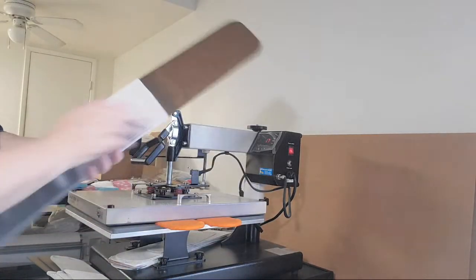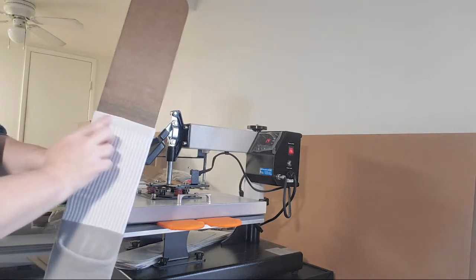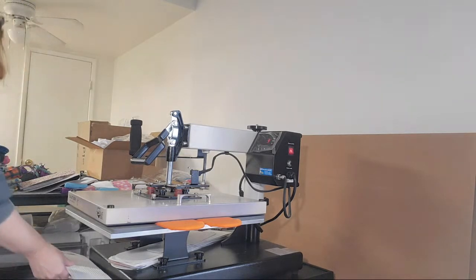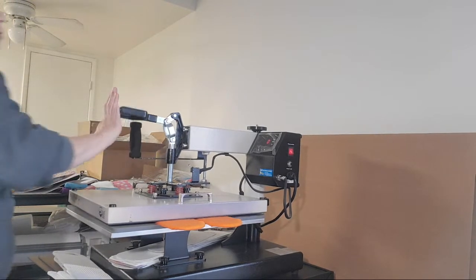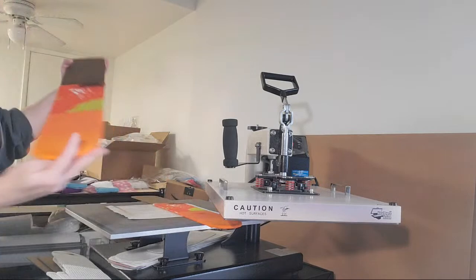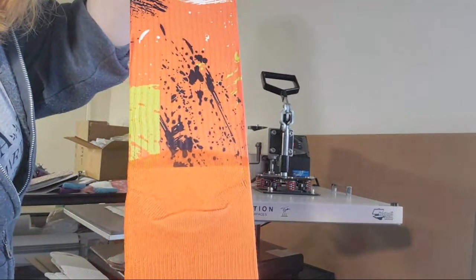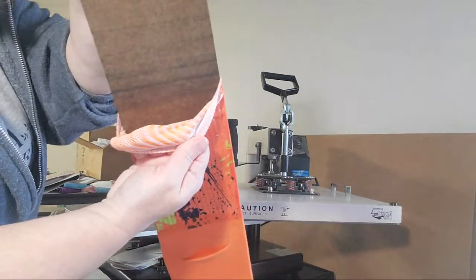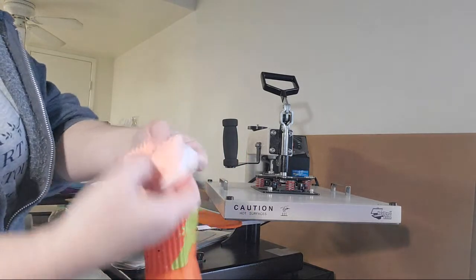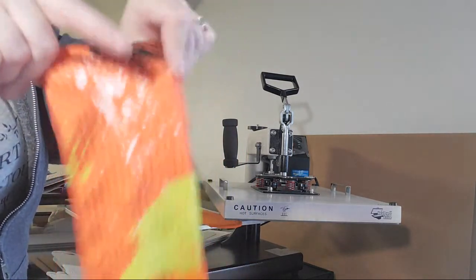You don't want to stretch the sock even though the jig is long — you want to make sure it's straight. The color of the foot is what color the inside is going to be. So when you wear it, it'll stretch and the orange will show and not the white.